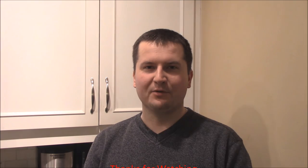Thank you for watching. I'll try to figure out what went wrong with this particular loaf. Thank you for watching — see you next time, have a great day.